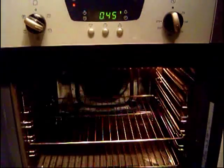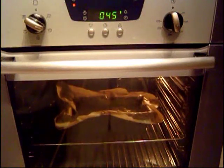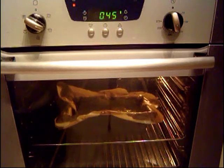I'm going to put the cake mix into a preheated oven and cook it for about 45 to 50 minutes. At 45 minutes I'll check it with a skewer or a knife to see if it's done. Temperature: 180 degrees Celsius, 350 Fahrenheit, gas mark four.